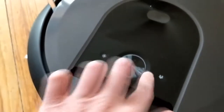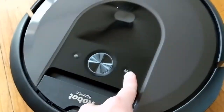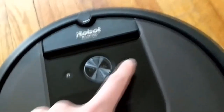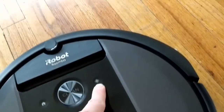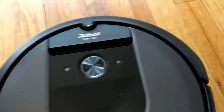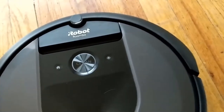We still do have the clean button right up top here - I believe it's a touch button, along with these two being touch buttons. This one's your home button, so that one sends it home no matter where it's at. And this one is your spot cleaning, which I didn't know about for the first month I had my 690. But you can actually pick this Roomba up, set it down, hit the spot clean button, and it will clean the area that you set it in.